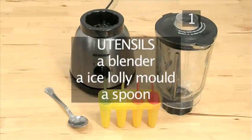You will also need the following utensils: a blender, an ice lolly mold with sticks, and a spoon.